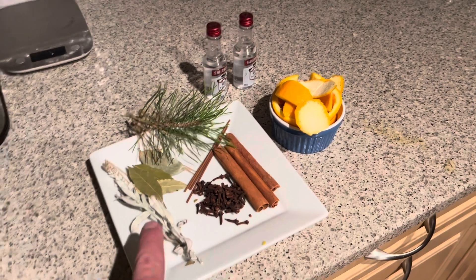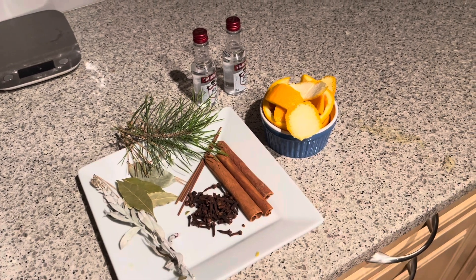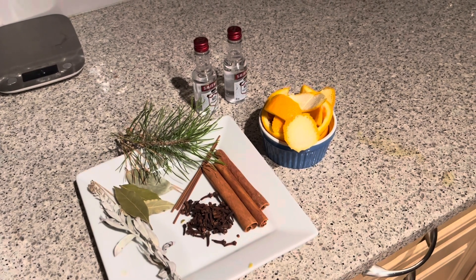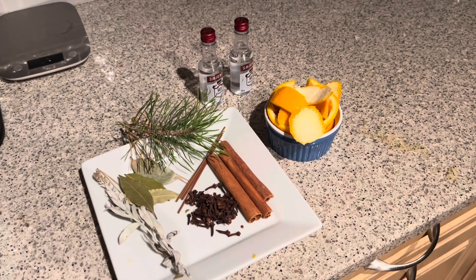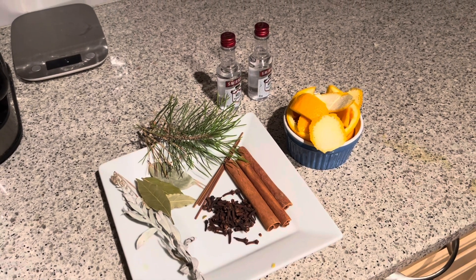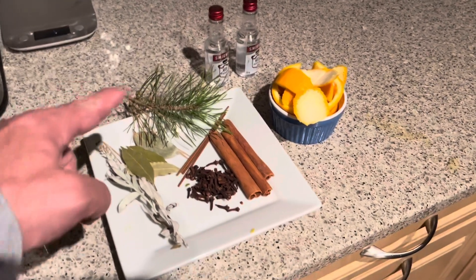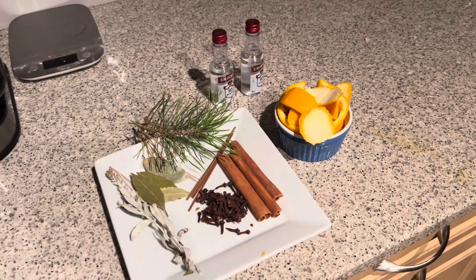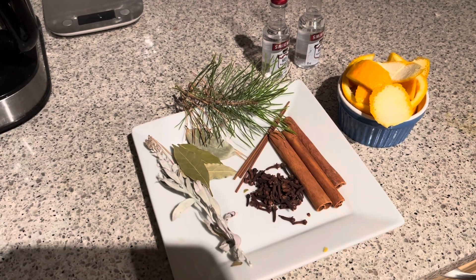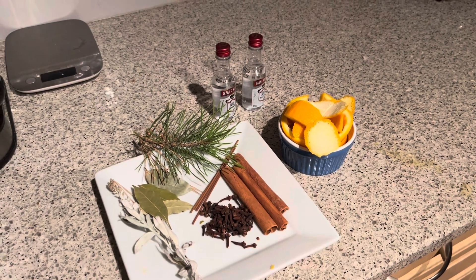I've got sage here — white sage collected from Southern Alberta — for purification and spiritual increase. We've got bay leaves, which are for abundance, and pine. I took a branch off a Japanese pine tree for wisdom. I've also got sandalwood-based incense sticks.